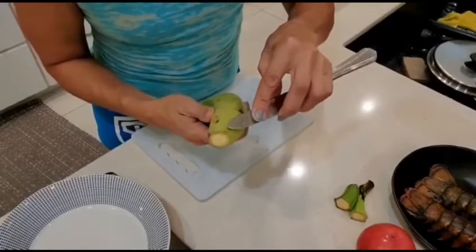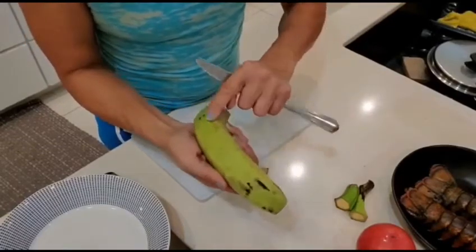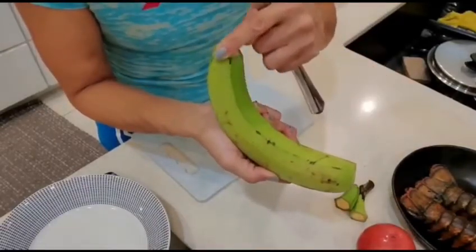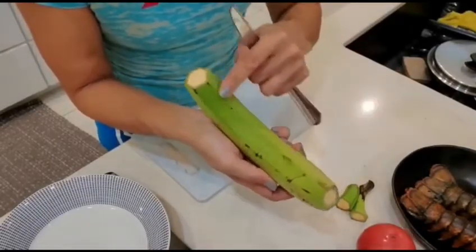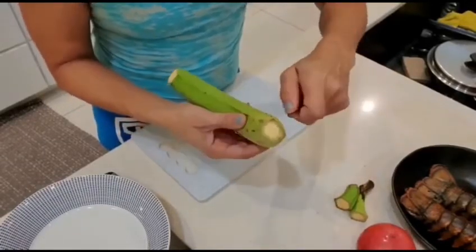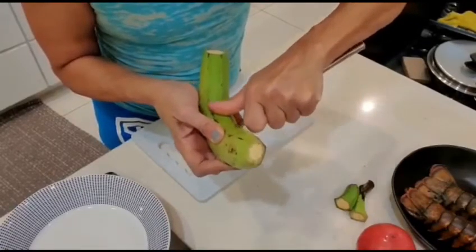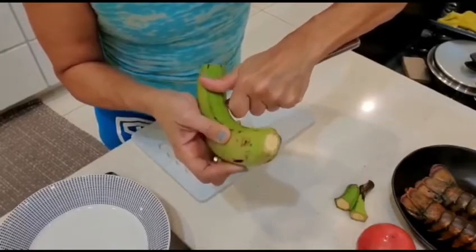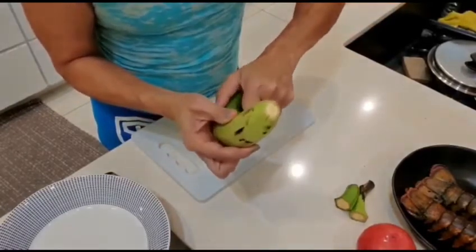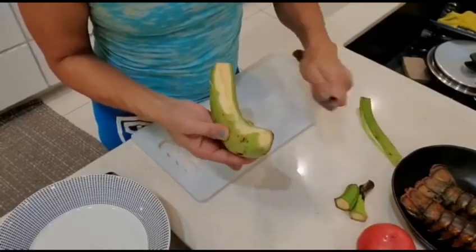In these lines, you're going to see lines on the plantain that go like that — maybe you'll see it on the video. You're going to use those lines to get the knife in there. Then you go down softly. Don't go too deep, because otherwise, like I said, you're going to waste the meat of the plantain.